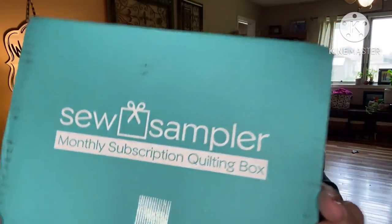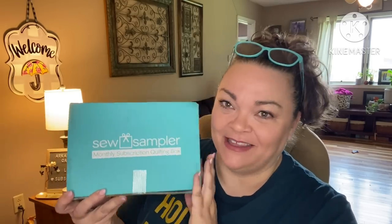Hey guys, it's Andrea. I'm back with another unboxing for the Sew Sampler from Fat Quarter Shop. This is a monthly quilting subscription — it cost me, shipping and tax all in, just a little under $38.